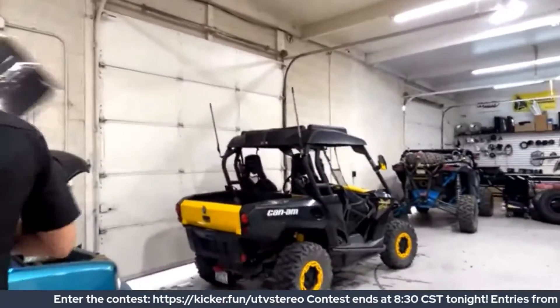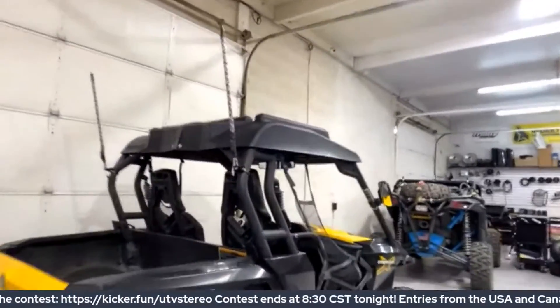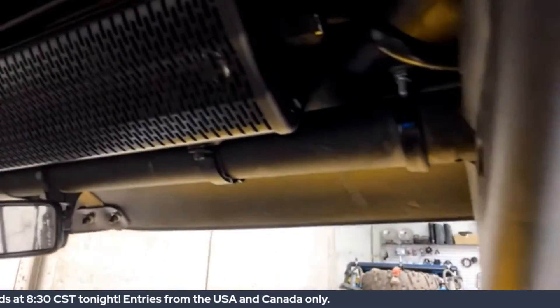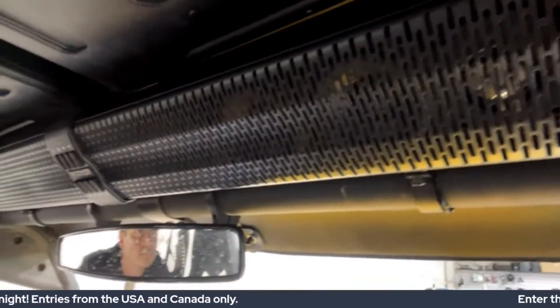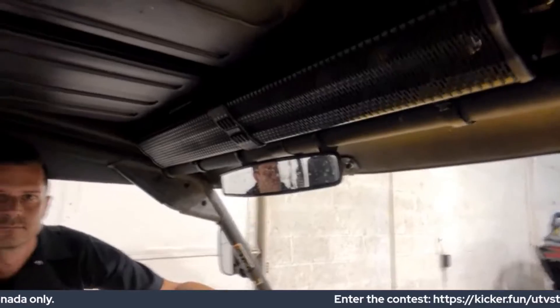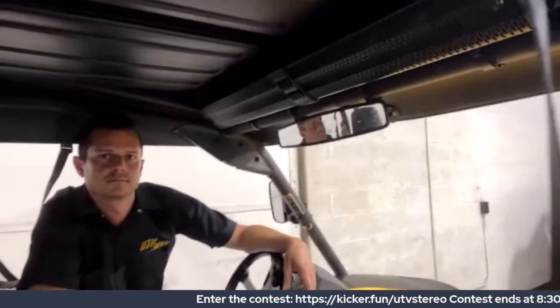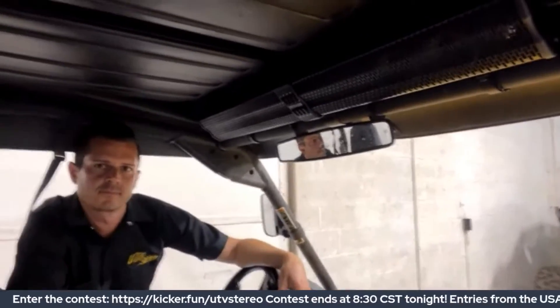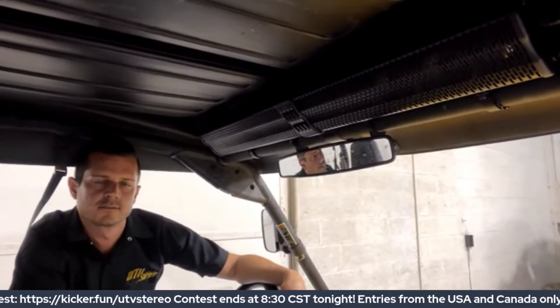I hope everyone tuning into the feed is enjoying this. Having these guys from UTV Stereo go through all the unique products they make to get great audio, and walking us through their shop — I hope this is an experience you all appreciate and the kind of content you like seeing on a KICKER UnMASKED live weekly event. Sean and Chase, I can't thank you enough for putting this together — this is amazing.